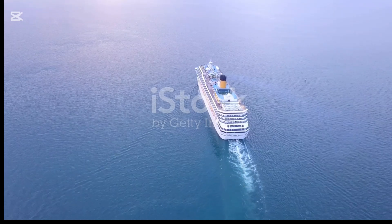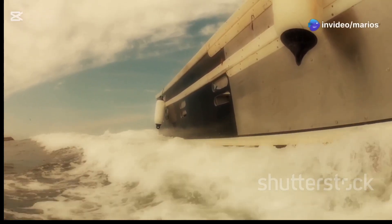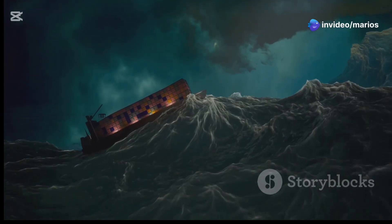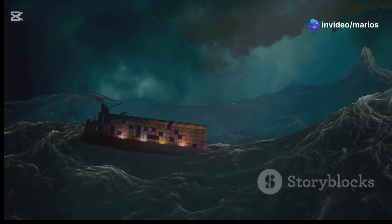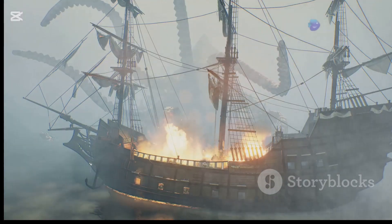Imagine a ship without stabilizers. As a wave hits the ship, it pushes the ship sideways, causing the ship to roll. Stabilizers counteract this force. When a wave hits a stabilized ship, the stabilizers create an opposing force that pushes back against the wave, helping to keep the ship level.